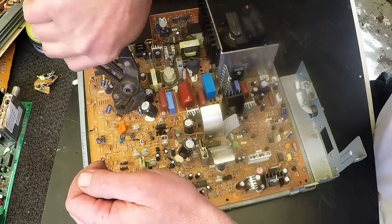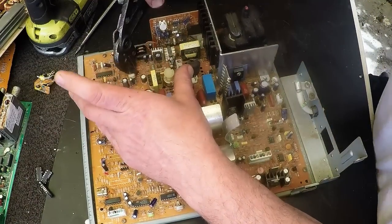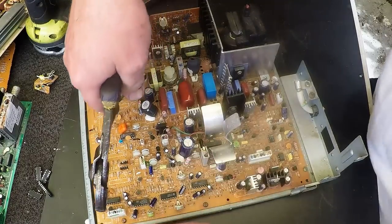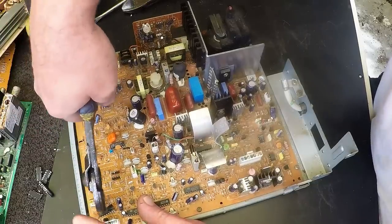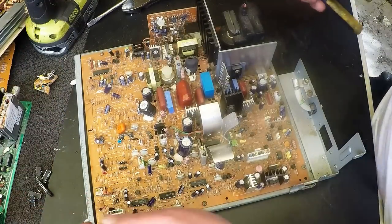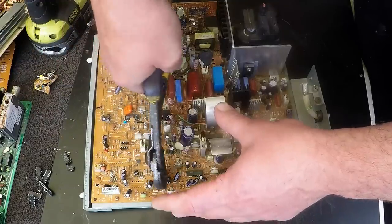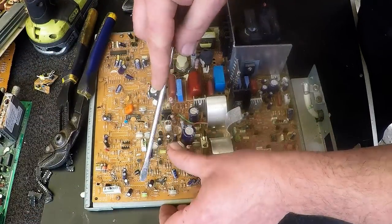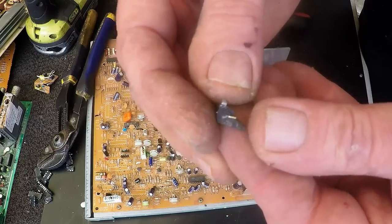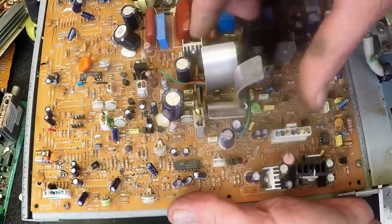Most scrappers are not going to have an air hammer and a compressor, so channel lock pliers are about the best tool you can use for depopulating. Obviously a screwdriver and a little hammer will help, and sometimes people like to use chisels. We've got some aluminium here — obviously we want to take off the flyback transformer.